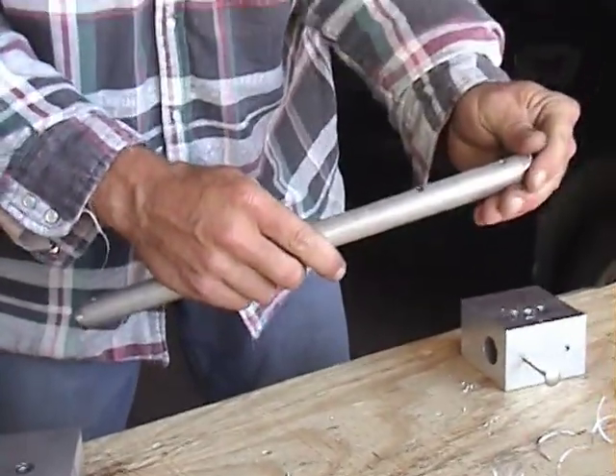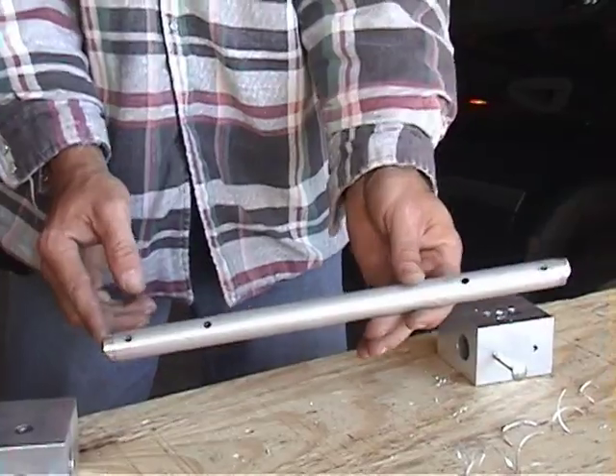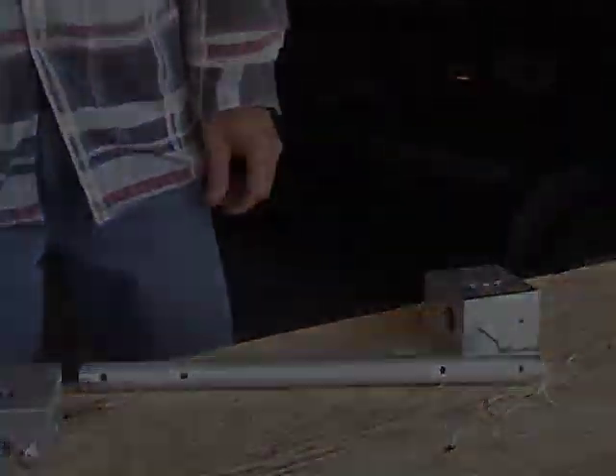And here we have a complete center section horizontal tube. All right, I'll see you next time.